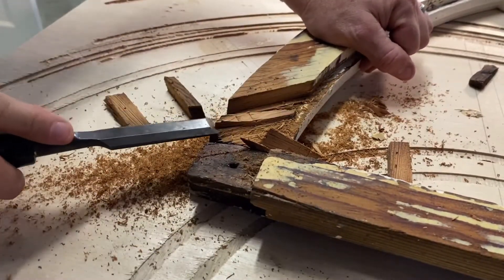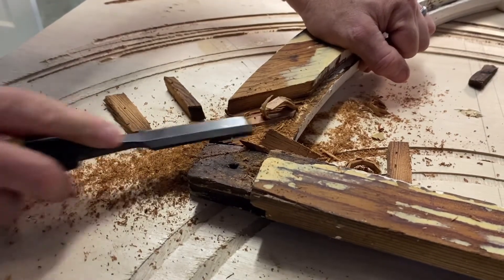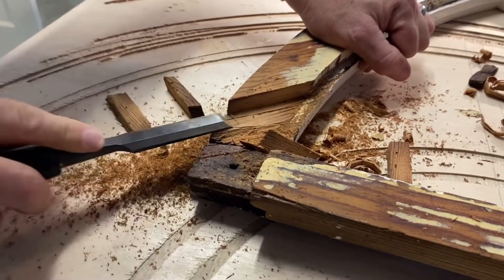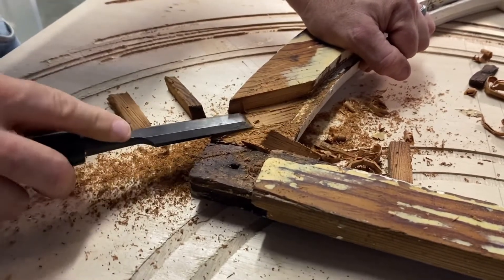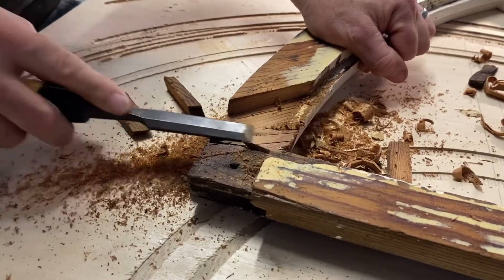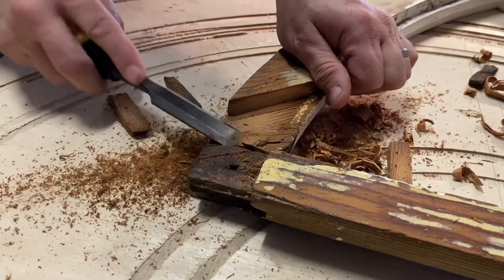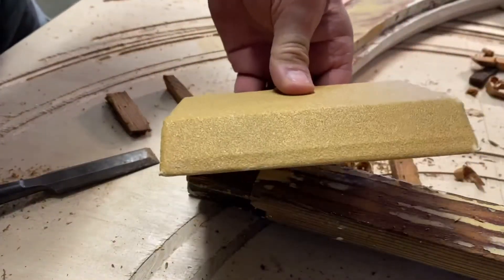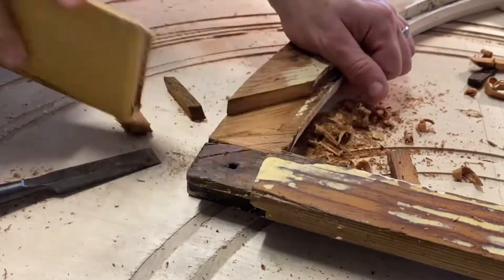Now I'll shave this down flat with that tenon. There we go — that's pretty flat. To make sure, I've got a sanding block here. Good.